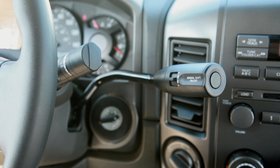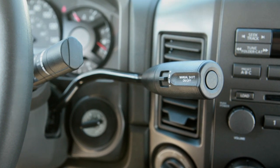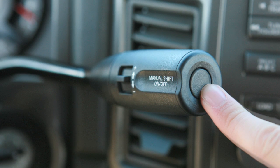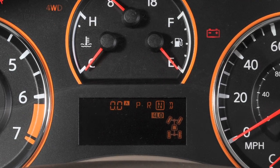Manual shift mode, if so equipped. If your vehicle is equipped with a shift lever on the steering column, you will have a manual shift mode function. To utilize this mode while driving, press the button on the end of the shift lever. The shift range will be displayed on the position indicator in the instrument panel.